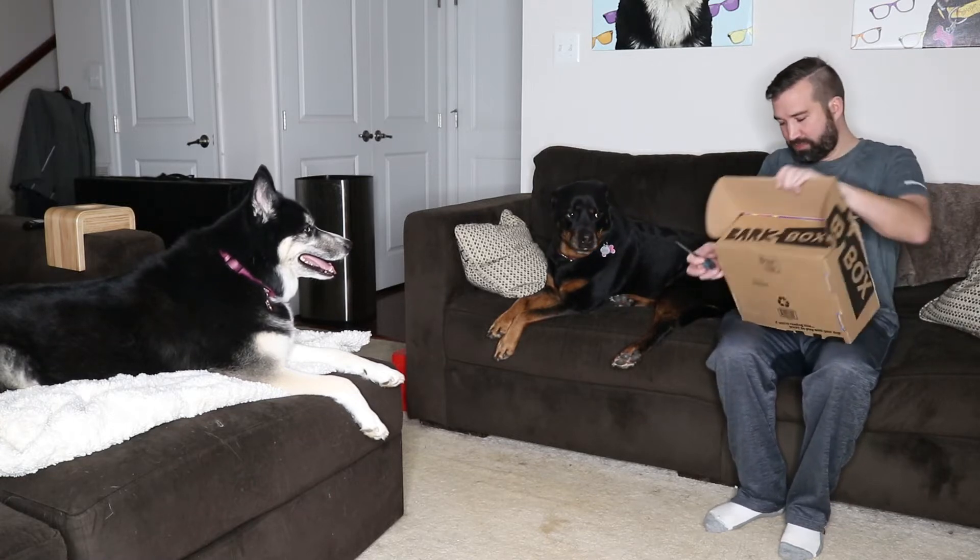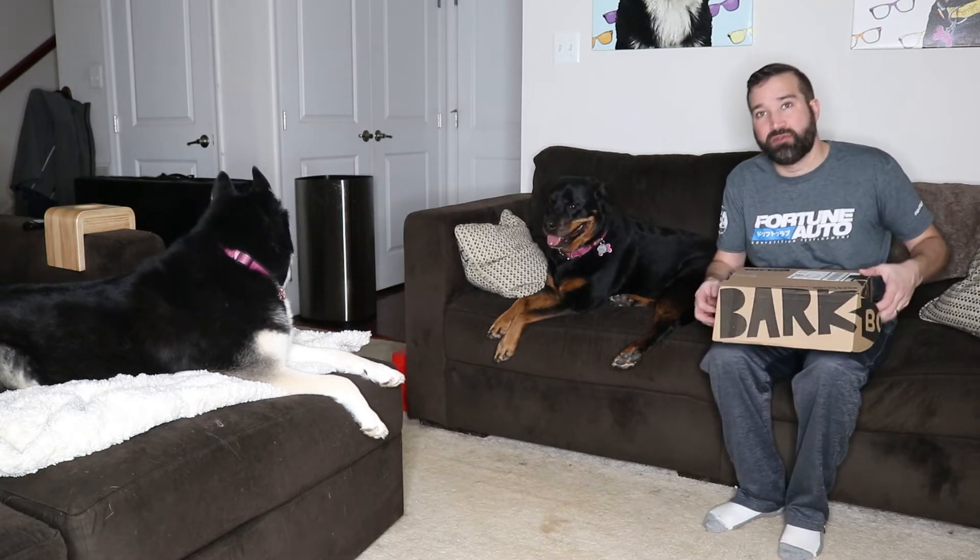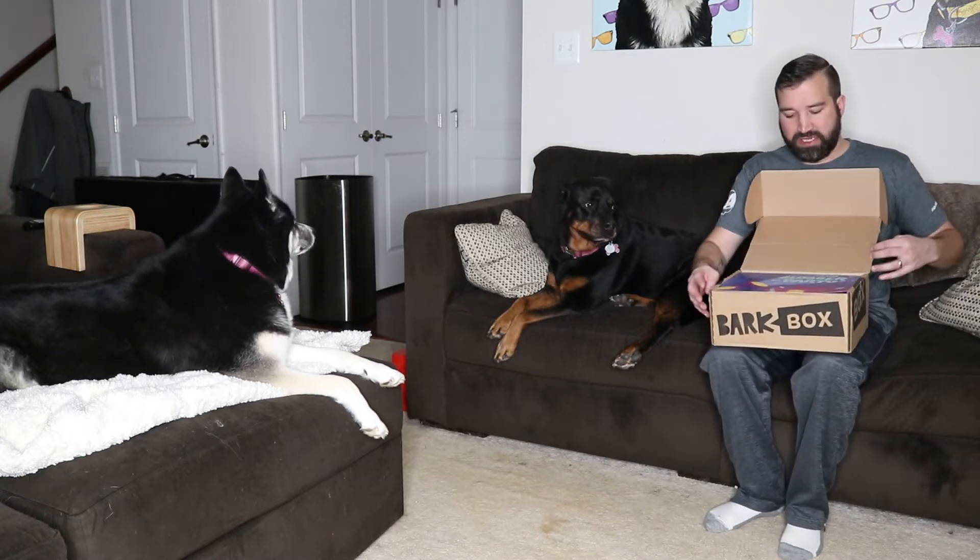This one looks like it's been partially opened already, kind of weird. I guess there's no tape on the front side to hold it in. I've not checked on this — it's been sitting there for a couple weeks. I've been really busy and lazy.